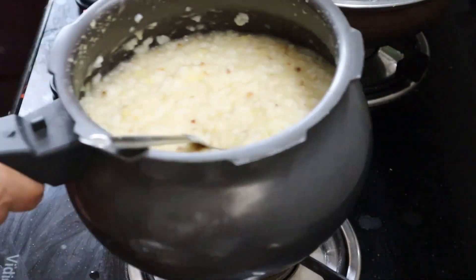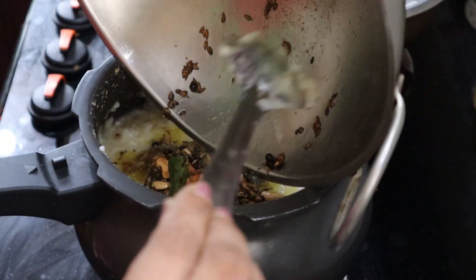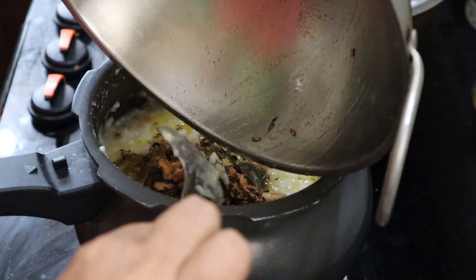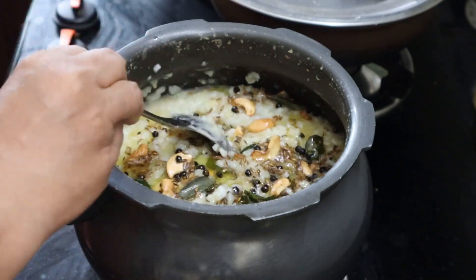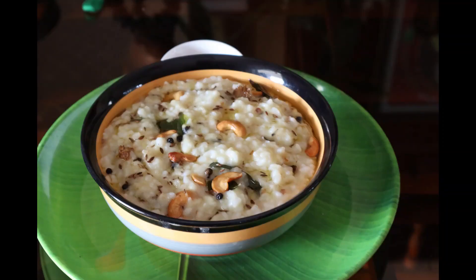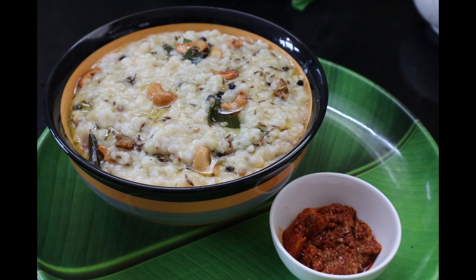Let's set the serve and mix the ingredients in the pan. Mix it with a little bit — it's a very healthy recipe. This is a good combination of the J Noca. You can share it with your friends. Thank you!